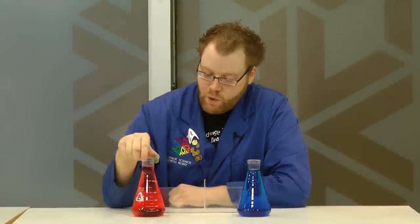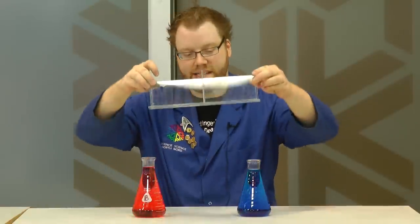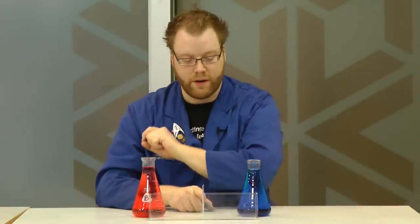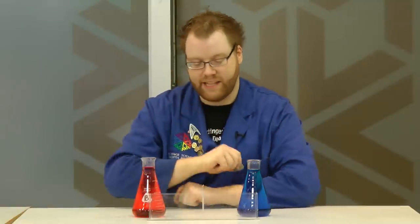We're going to do a little experiment here with some cold water which I've colored blue and some warm water which I've colored red. I've got this fancy container that is divided down the middle. I'm going to pour cold water into this side, warm water into that side, and then pull the divider out and we'll see what happens.